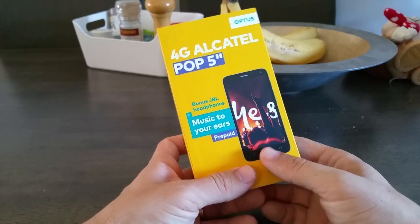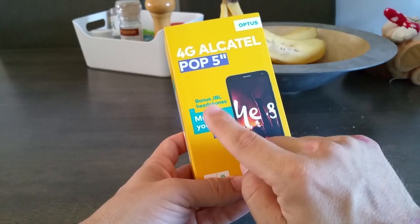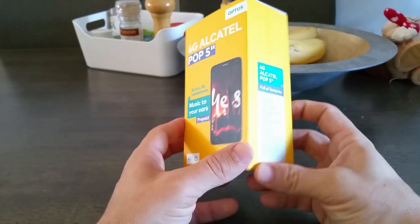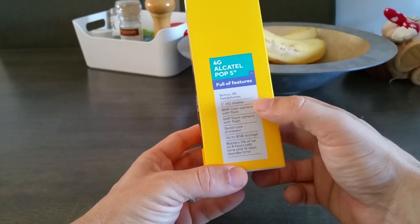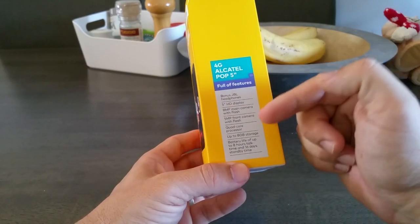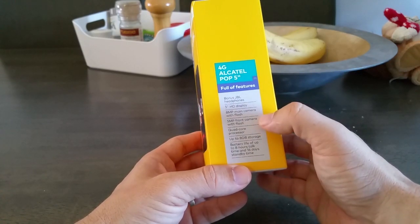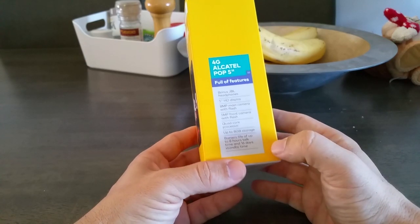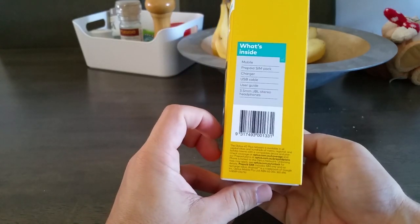Importantly, before I start the unboxing: it is 4G. It comes with a bonus JBL headphone, and it's a prepaid proposition if you're interested. From the box, we know it's got a 5-inch display, an 8-megapixel main camera — which is an improvement over the last generation — a 5-megapixel front camera with flash as well. It has a quad-core processor, 8 gig storage, and up to 8 hours talk time and 16 hours standby, so that's pretty impressive.